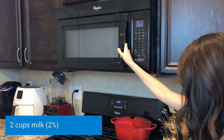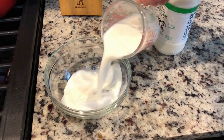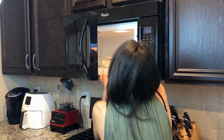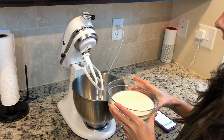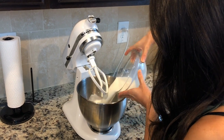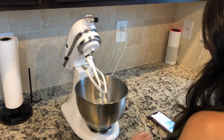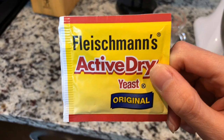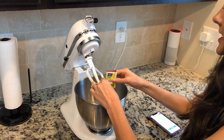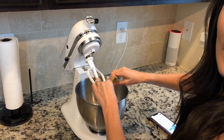To start, we're gonna go ahead and warm up two cups of milk for a minute and a half in the microwave. Now that my milk is warm, I'm gonna add it into my KitchenAid mixer, then add in yeast — two packets worth. I'm gonna mix it until the yeast is dissolved and then let it rest for five minutes.